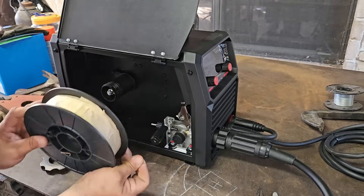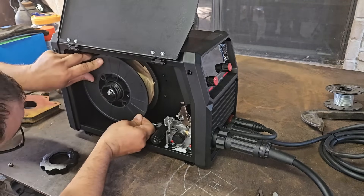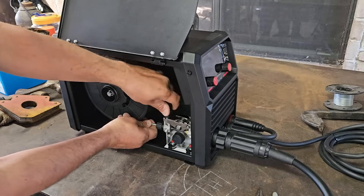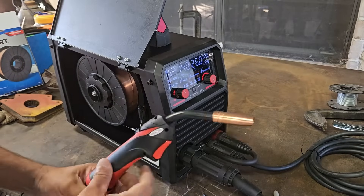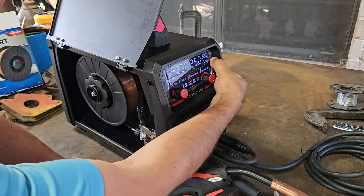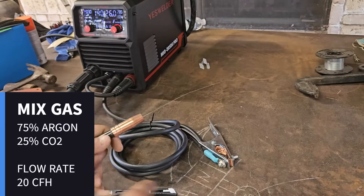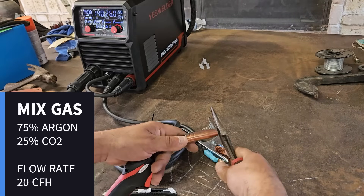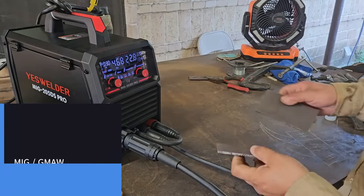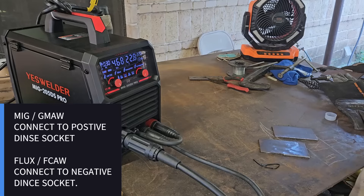I'm going to use some paper just to hold things in place and keep them in position. Now we can add some tension. We can press the button here and you can see gas coming out.